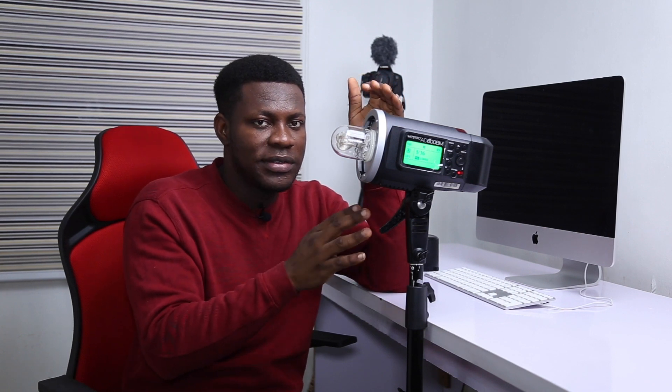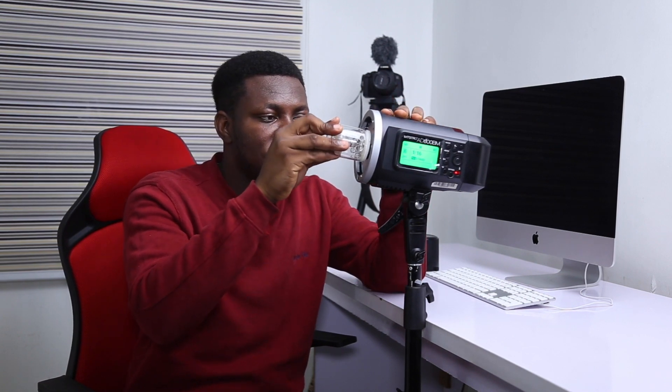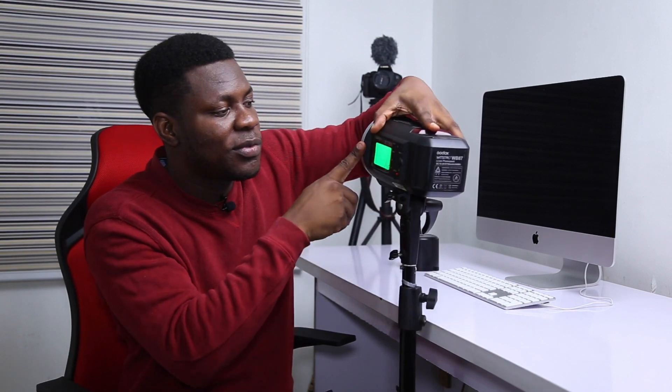Now let's look at the flash tube side. One thing I find interesting about the evolution of flash technology is that old strobes usually have the flash tube built in permanently. But with the AD600, you can actually pull out the flash tube. So in any scenario where it's broken or burnt, you can go to the market to get a new one without bringing the whole strobe. With most old strobes, you'd have to bring the entire unit. This is a big thumbs up to Godox for this great technology. However, the modeling light is built in — according to Godox, it's supposed to last a long time.